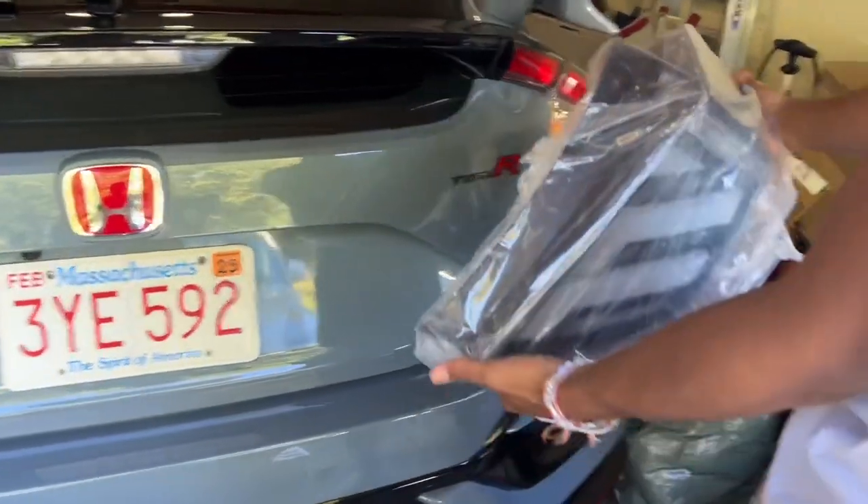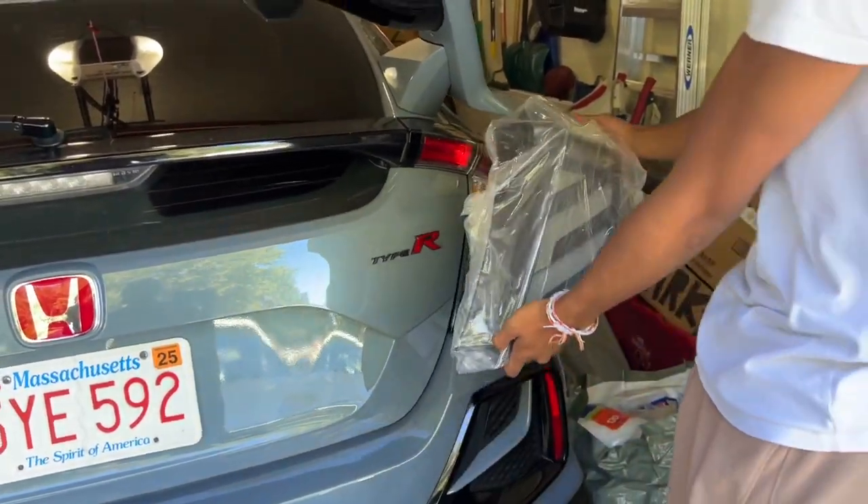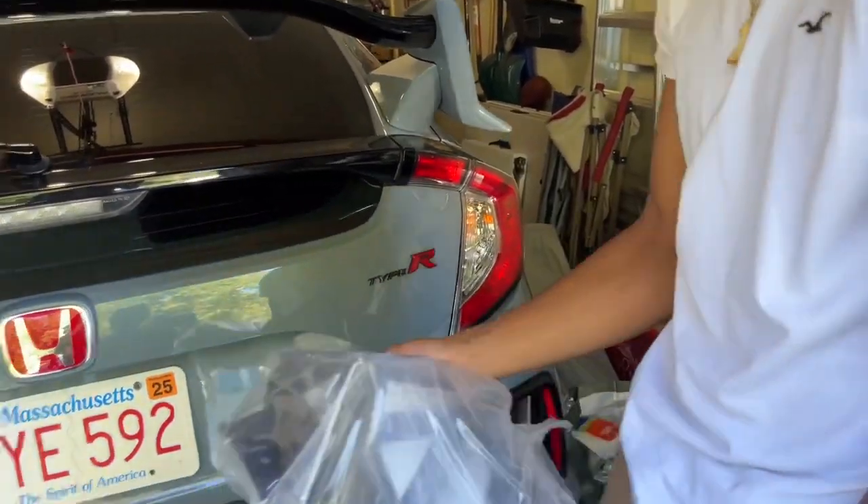Alright guys, $400 OBO. I think it'll look clean. Yeah, I don't see the vision quite too much.